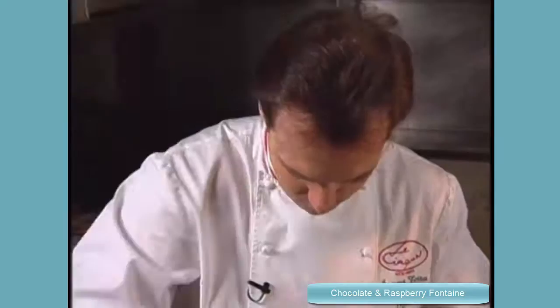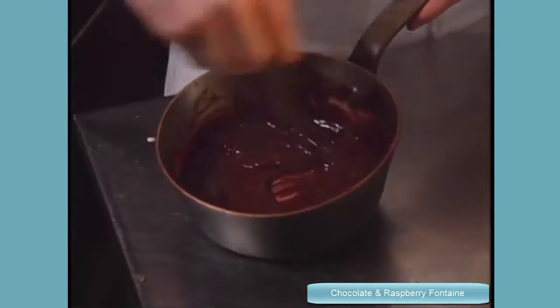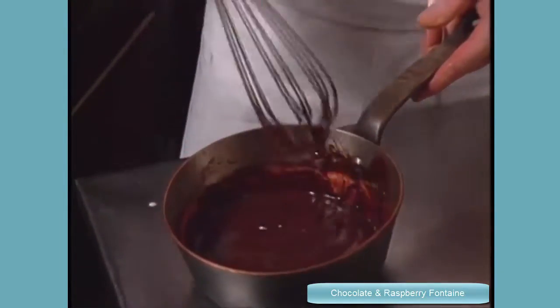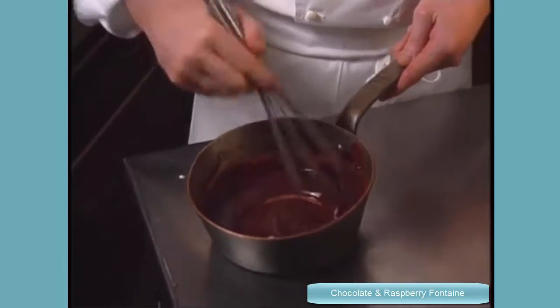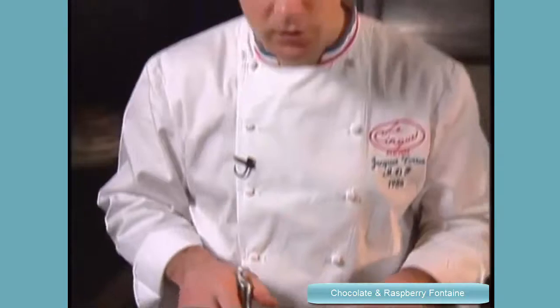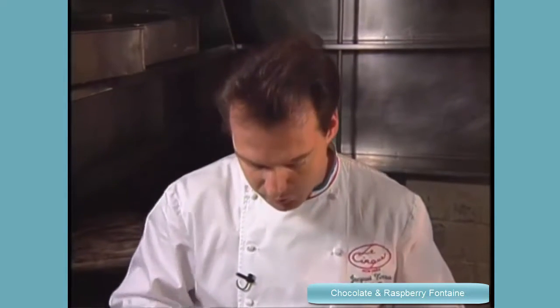That smells good. Okay, the ganache is fine now, it's ready. You see the ganache is a little bit elastic. If one day you do a ganache and the ganache separates, just add some cold cream inside. This is a little trick for when the ganache separates — sometimes it happens. Just add some cold cream, just some drops, mix again, and the ganache comes back together.